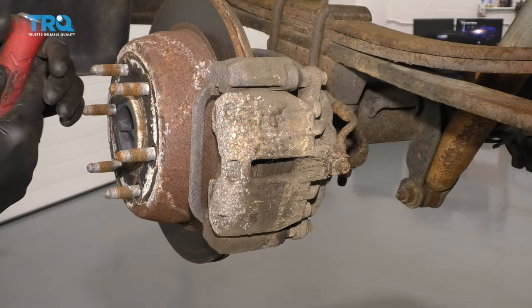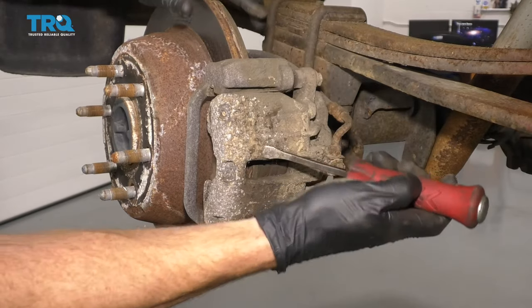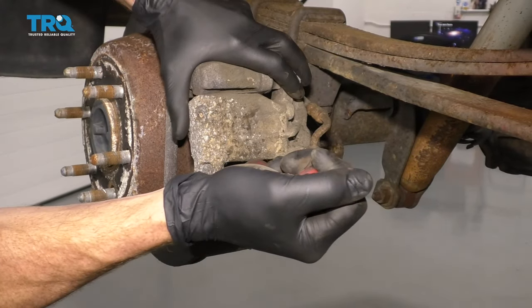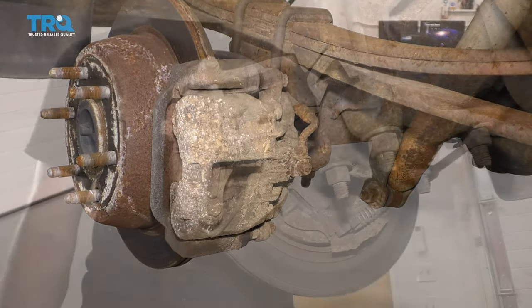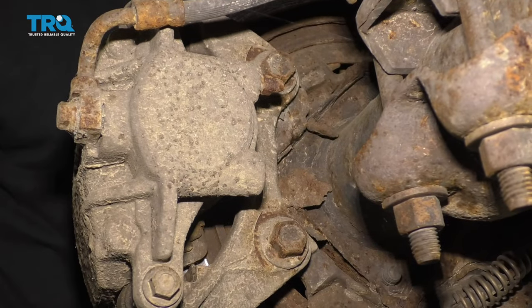One of the next things we need to do is take a nice small pry bar like this. We're gonna come in between the caliper and the pad, and we're just gonna apply a little bit of leverage. What we wanna do is just push in that caliper piston just a teeny bit to take the pressure off of the brakes. The next thing we need to do is remove our two 18-millimeter mounting bolts for our caliper.